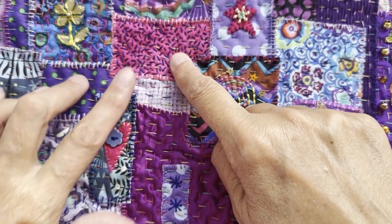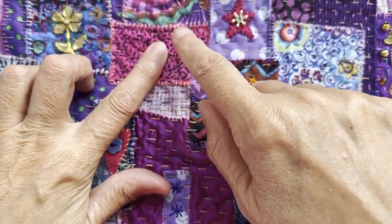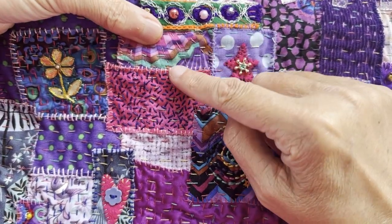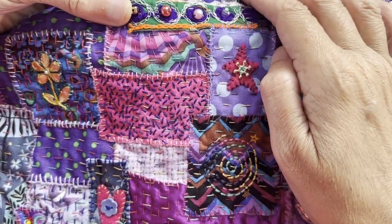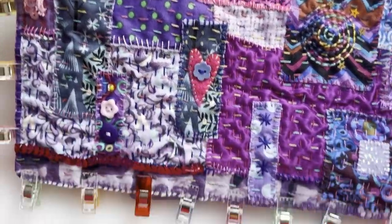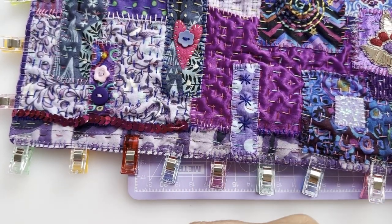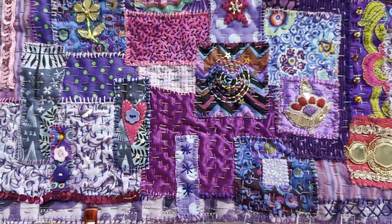This part I showed you before - it's got random seed stitching down there which looks kind of raised but it isn't. It's fabric where I've just gone down with running stitches in a gold thread. I've also added a piece of sequin ribbon on that side and a row of sequins going down at the bottom there.